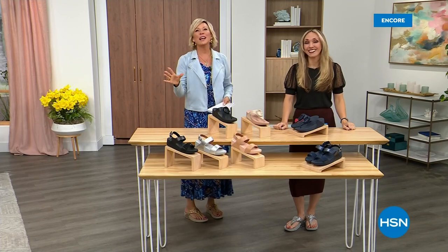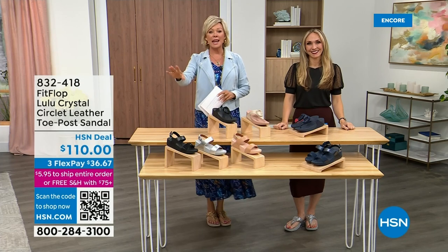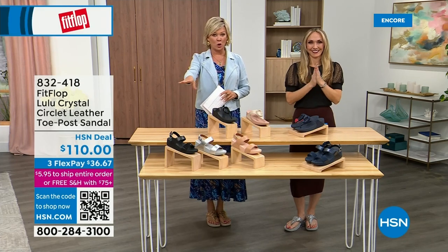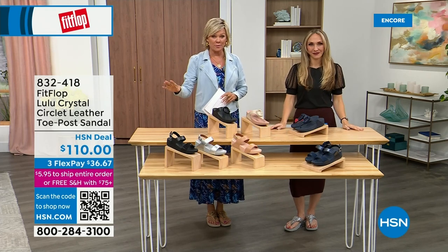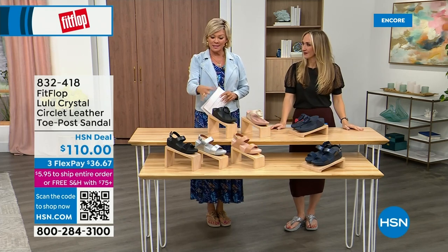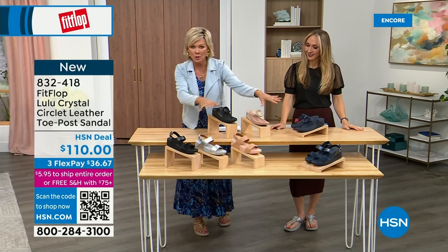Did you see Christian? He is so cute — I can't wait for him to get here in person. Welcome back. Stay where you are to get our Today's Special — don't miss it. It's the most affordable sandal of the day from FitFlop. We do have these other offerings at $110 — two different choices that are somewhat similar, and we've put a lot out here.